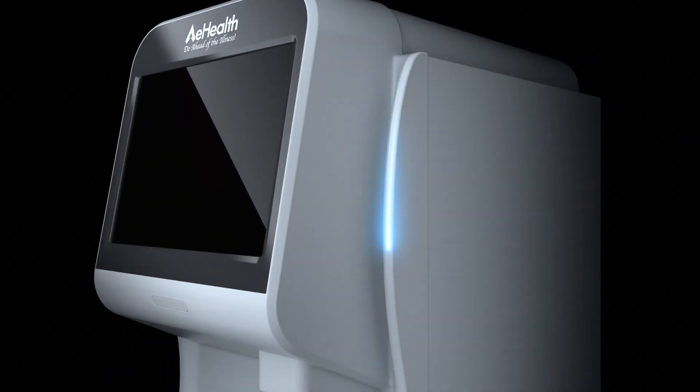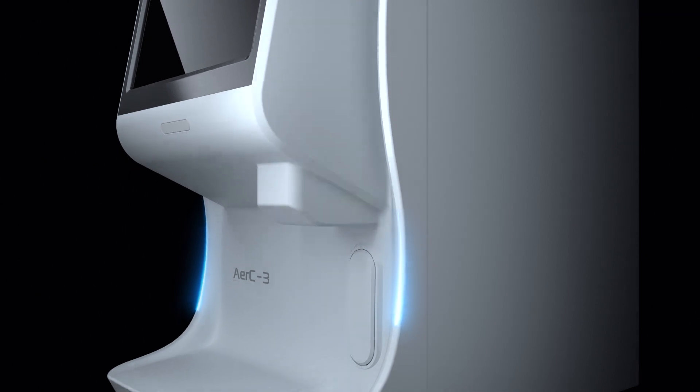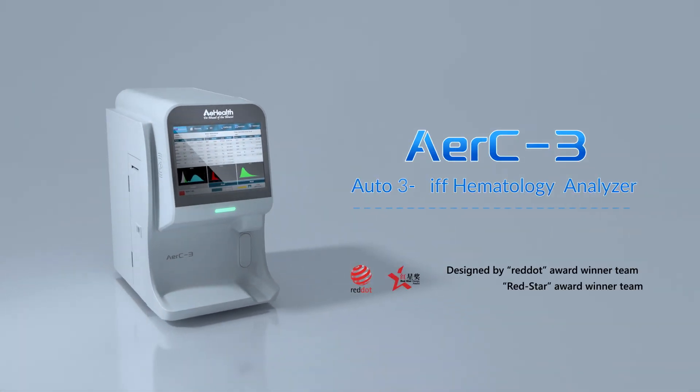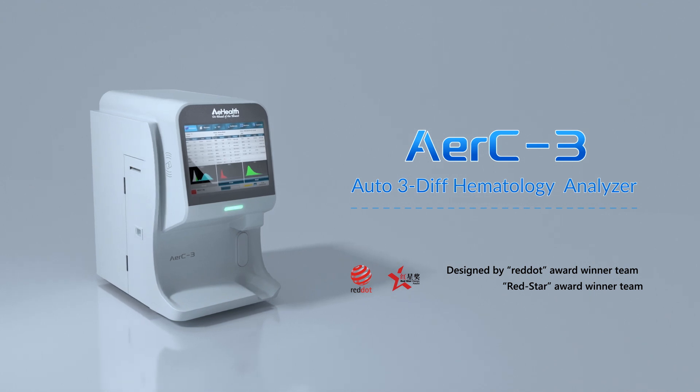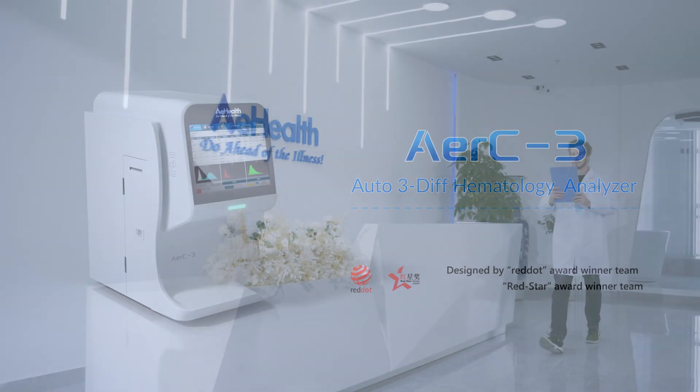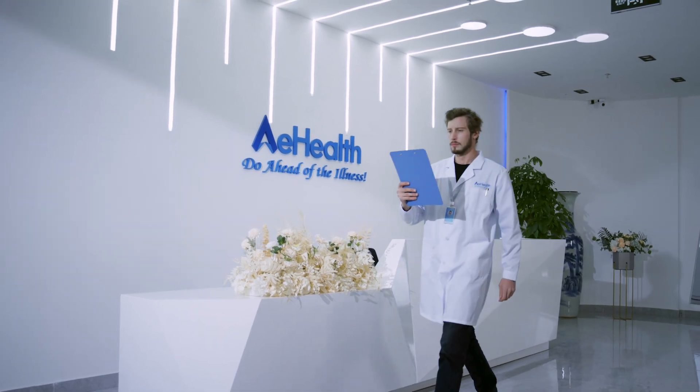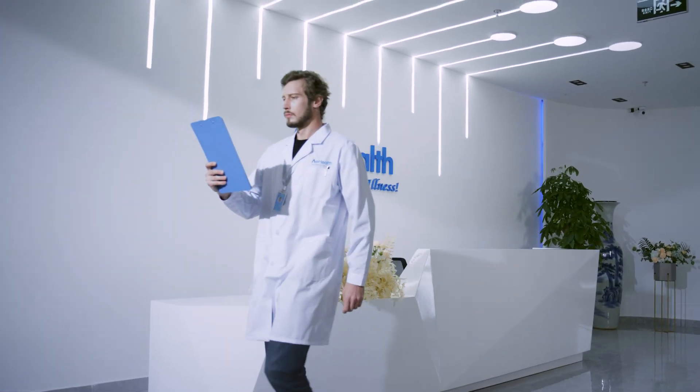AirC3 is a new generation advanced three-part hematology analyzer with innovative technologies and special structure, achieving higher accuracy and reliability. It is an ideal choice for physician offices, clinics, and ambulatory care centers.